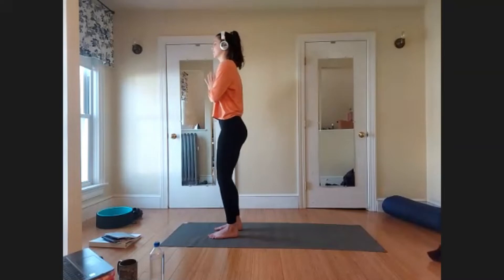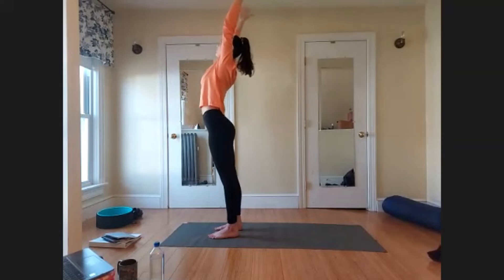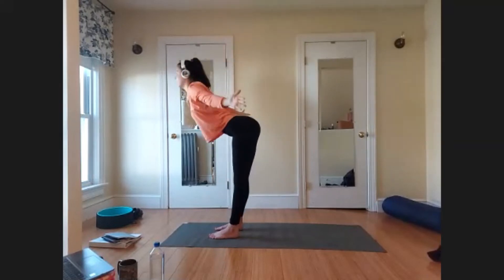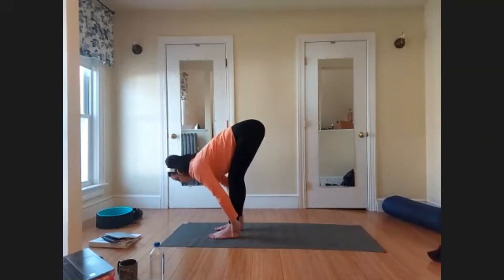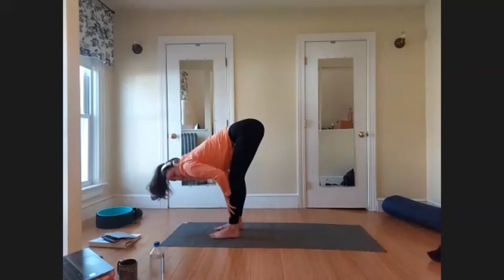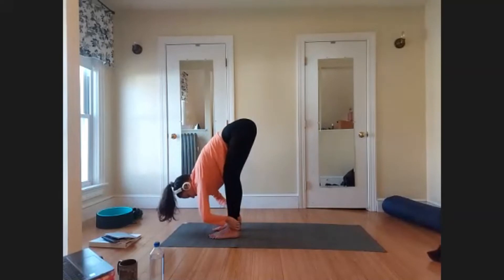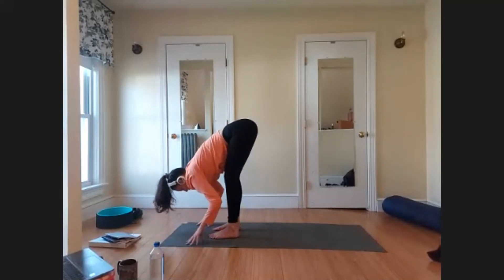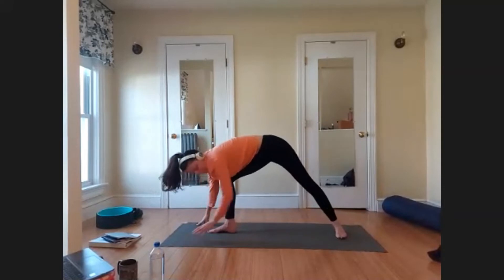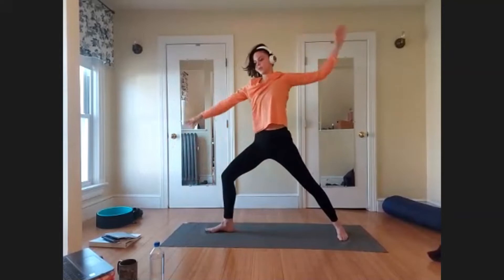On your next inhale, raise both arms up toward the ceiling — reach up, get nice and long; maybe a slight back bend if that feels good. Exhale, hinge at your hips and dive forward — release to your forward fold. Inhale, halfway lift — long spine. Exhale, release. Now leave your right foot where it is and step the left foot back to Warrior II legs — back foot parallel toward the back edge of the mat, rise the arms up for Warrior II with hips squared to the side of your mat.